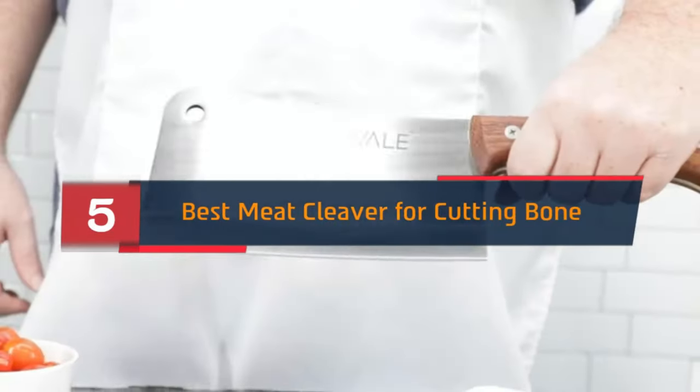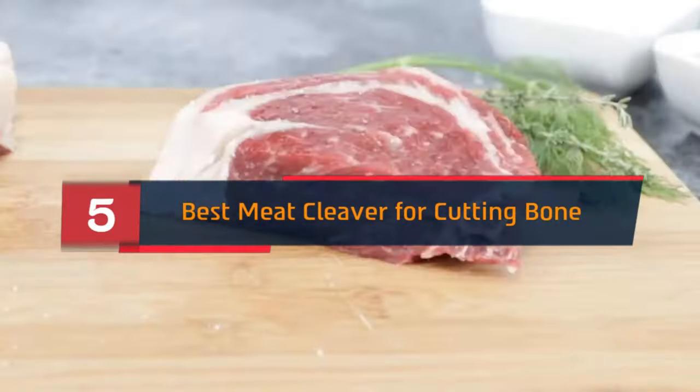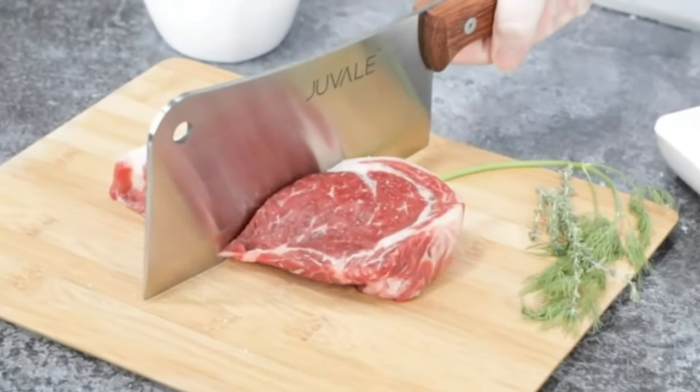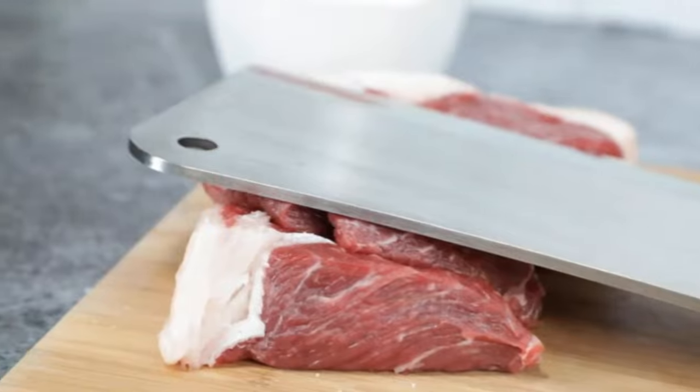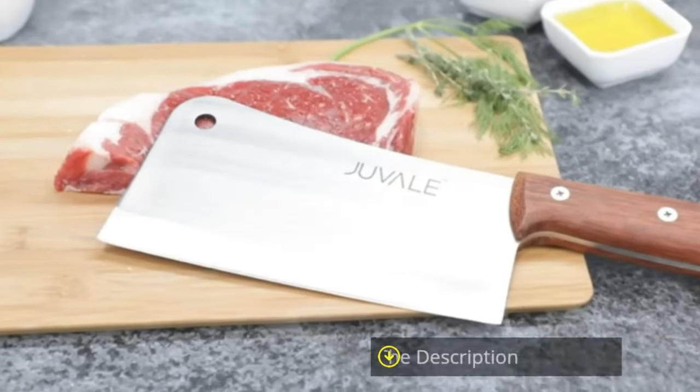Hi everyone, today we're going to take a look at the 5 best meat cleavers for cutting bone on the market for this year. First we're going to show you our 5 best picks, then we'll talk about what you should look for before buying a meat cleaver for cutting bone. You can find timestamps and links to all the products we mention in this video down in the description below. Let's get started.